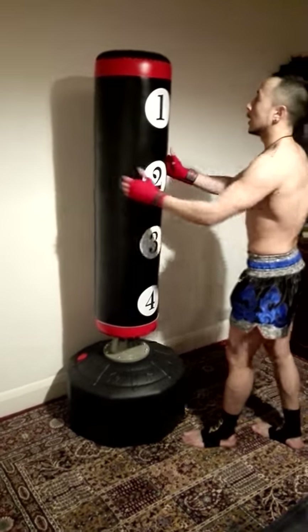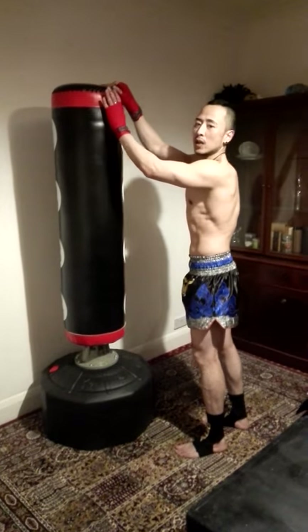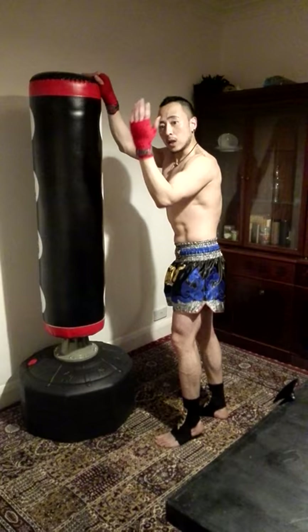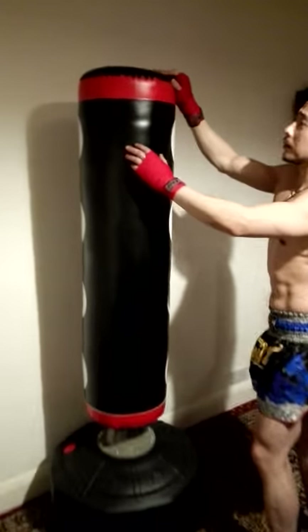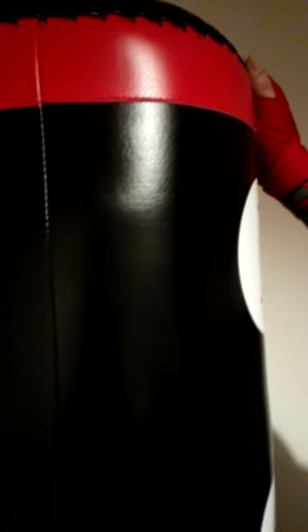Come in close and have a look at the stitches on the bag. The stitches are all double-stitched on the top and on the side — it looks really good quality. I think this bag should last quite a long time and can take some heavy punches.